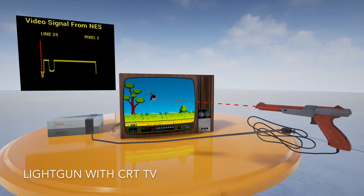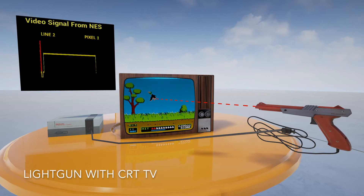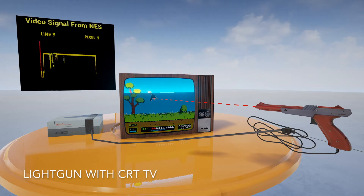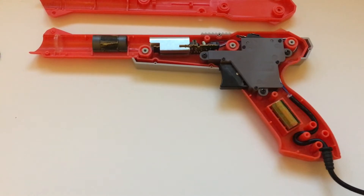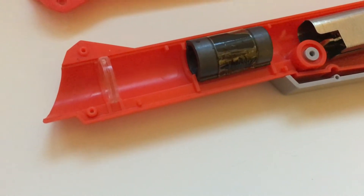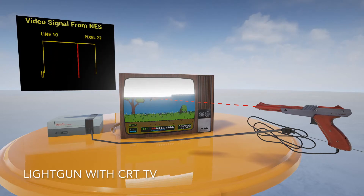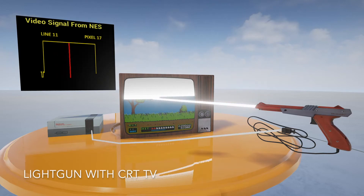The key thing to understand about CRTs is that the video signal coming into the TV pretty much drove the beam that actually drew the picture directly. If the console was outputting the brightness of a particular pixel, then the TV would be displaying that pixel at that moment. Light gun games use this to detect what pixel they are pointed at. The light gun has a lens which acts a bit like a telescope, focusing the light of the pixel it's pointed at onto a sensor inside the gun. When you press the trigger, on most light gun games the screen flashes white. When the TV starts displaying the white pixel the gun is pointed at, the sensor detects the bright light and sends the signal back to the console. As the console knows what pixel it was currently outputting at the time, it now knows the pixel the light gun is pointed at.